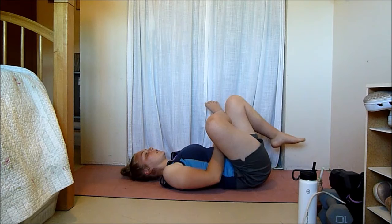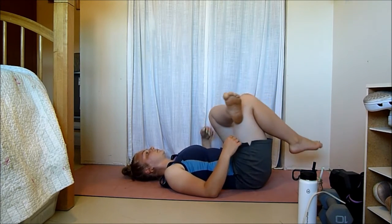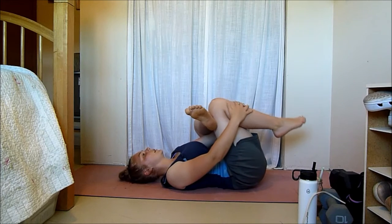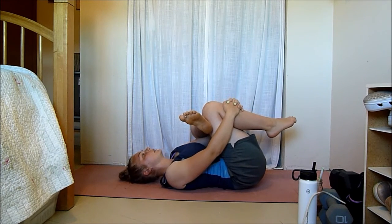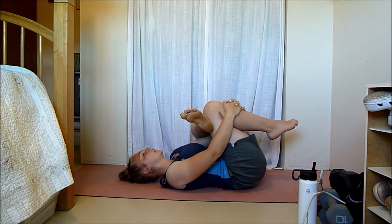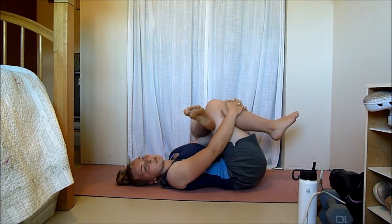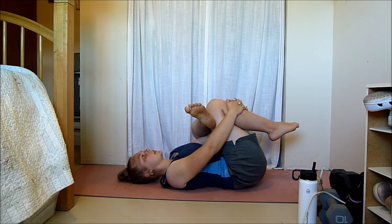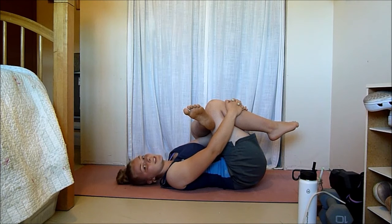Gently release and switch your legs. You can start by holding it a bit farther away and then slowly, as you get deeper into the stretch, pull it closer. Just go until you feel a stretch — if you pull a bit closer and you're like, okay, that's good, just stay there. You don't have to pull and pull until you can't go any farther. The point is to feel a stretch and just hold it there.